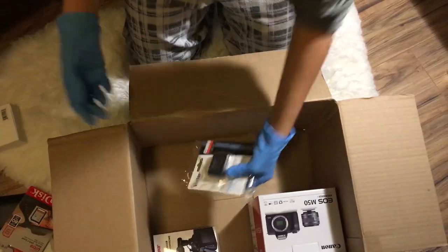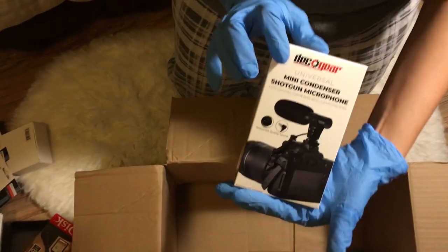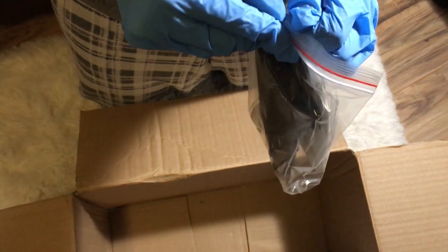What I also loved about this bundle is that it came with three batteries — the one from the camera and then two extra ones. When you're filming out somewhere and you're vlogging, it's a good idea to have extra batteries so your camera doesn't just die on you. It also comes with a microphone, so I didn't have to worry about fixing audio, which is great since I'm just learning how to do this.